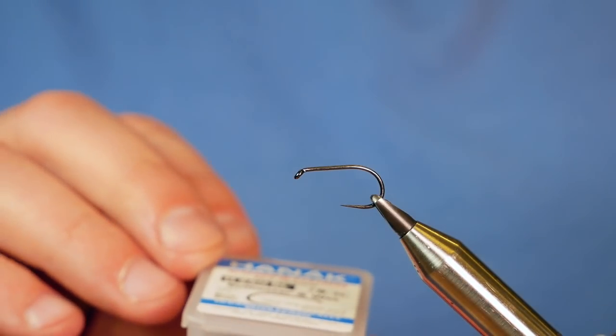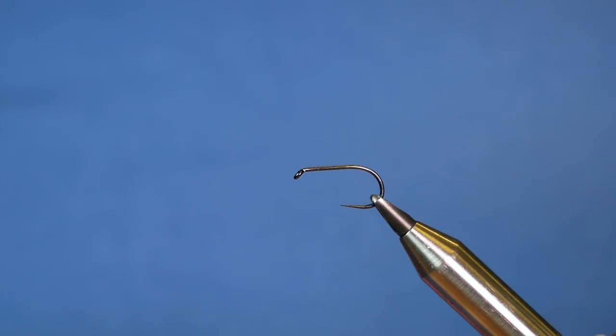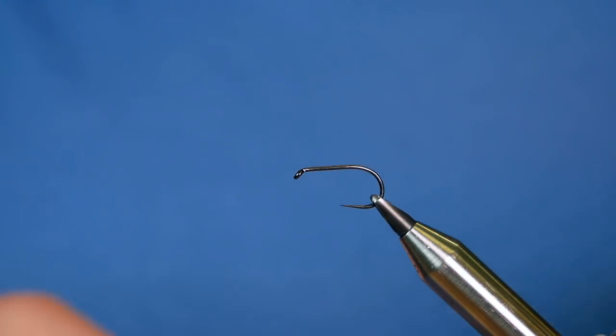In the vise is a Hanak H260 barbless hook, size 8, heavy wire in black nickel. The thread I'm going to be using today is the Vivas GSP, 50 denier, and as you can see it's a plain white thread.